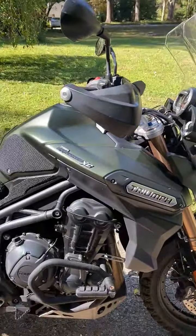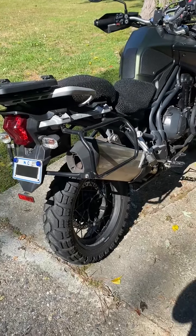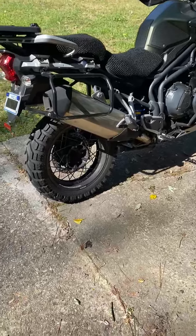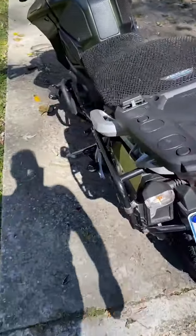There's a single-sided swingarm in the back, which is really nice for maintenance to get the wheel off. The rear tire is brand new, the front has a lot of tread left on it, and they're both tubeless. It is shaft drive.